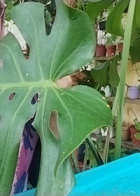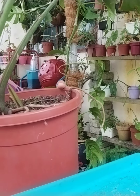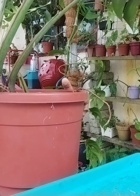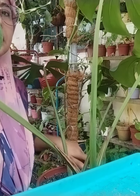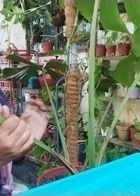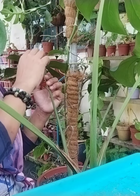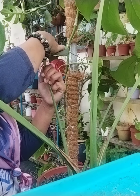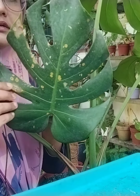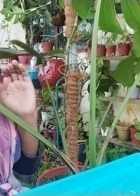Pokok monstera ni, kalau makin besar, kita kena tukar pasu. Ni pun dah besar, boleh tukar pasu lagi lebih besar. Kalau ada masa nanti saya nak tukar lagi pokok monstera ni pasu lebih besar. Dua semangat saya dah potong sebab hari tu saya letak bawah zinc — zinc tu mungkin berkarat, dia jadi berkarat. Air hujan tu melekat dekat dia. Yang rosak tu saya dah potong, tinggal yang elok je.